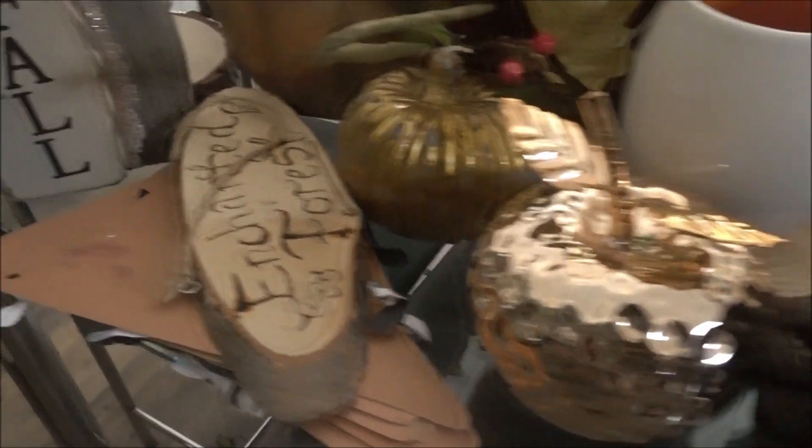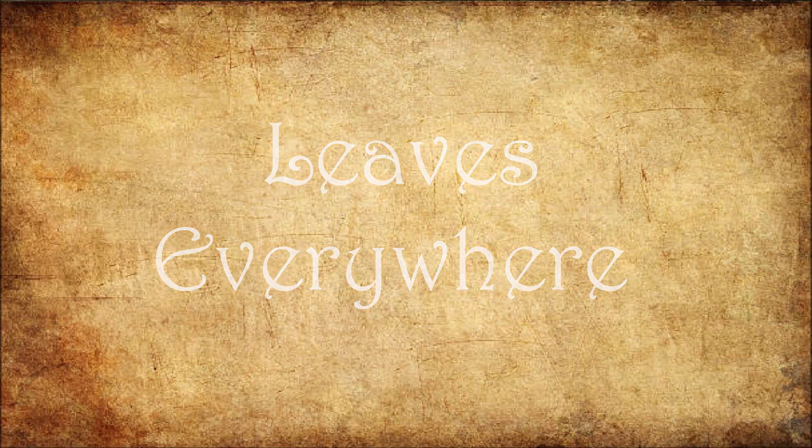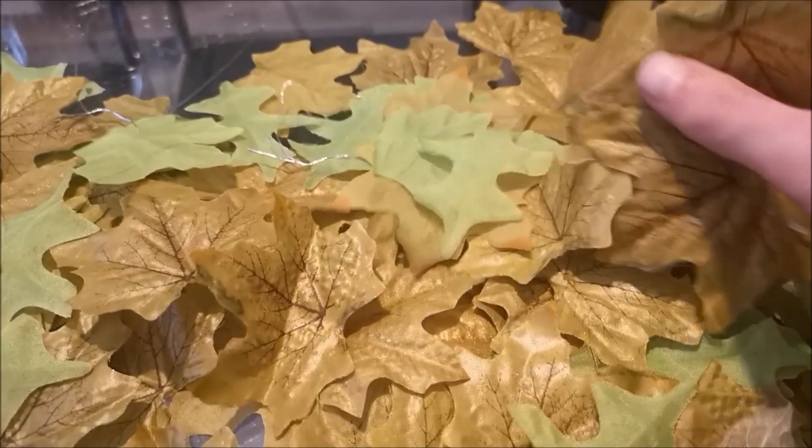The first DIY I will be showing is, in my opinion, the most important decoration: leaves. For many years I have used leaves that I have purchased at a craft store, and I have accumulated a lot. They cost barely anything, and I will leave a link to these below.